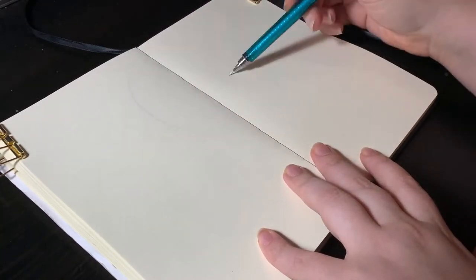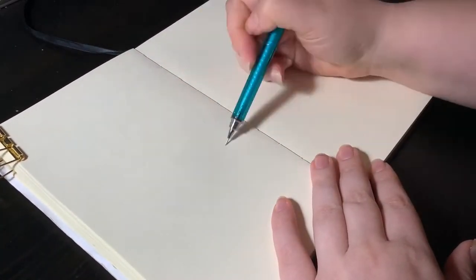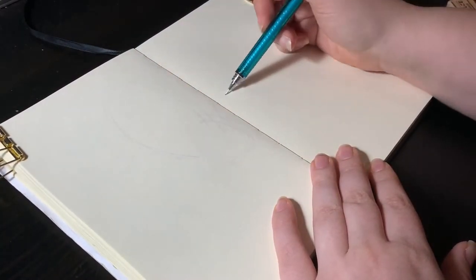Hello friends, welcome to another video. Today we're just chilling. I'm going to be doing a spread in my sketchbook featuring my plants.